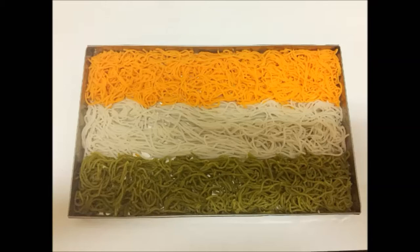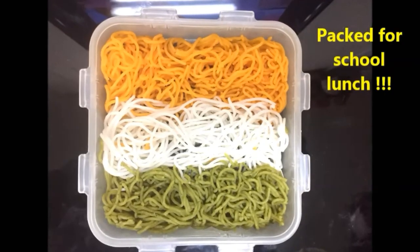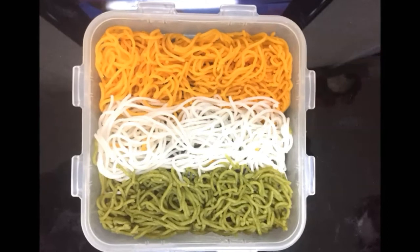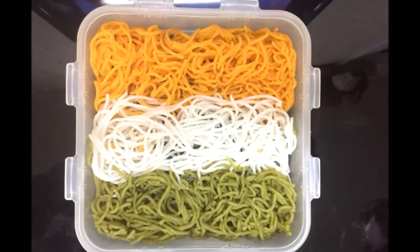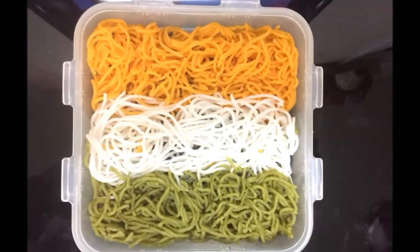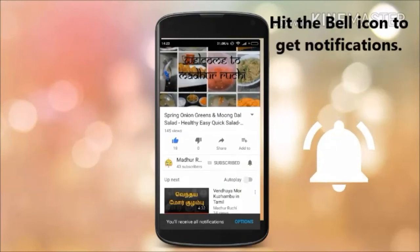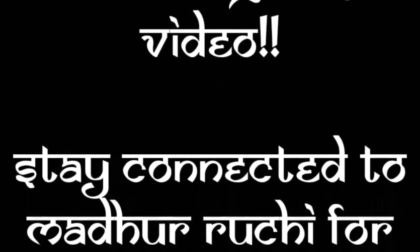It tastes best with sweetened coconut milk, kurma or stew. Please keep watching our channel — the videos for all these side dishes are coming up soon. This is the tiffin box I packed for my daughter's school lunch for the Republic Day celebration, and she was super excited after having this. So you also surprise your kids by making this colorful Idiappam. Please write to us your comments and feedback. If you haven't already subscribed, please press the red subscribe button below this video and hit the bell icon so you get all our notifications. Thank you for watching. Stay connected to our channel MadhuRuchi.